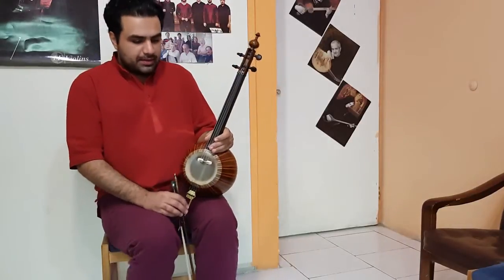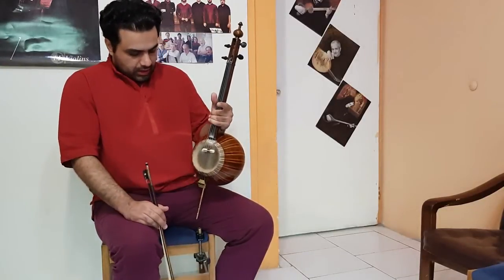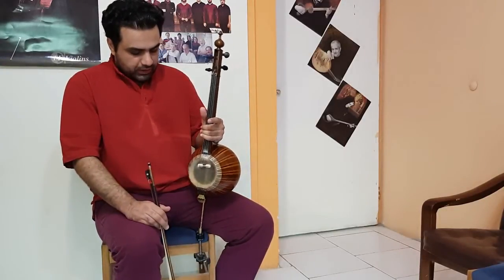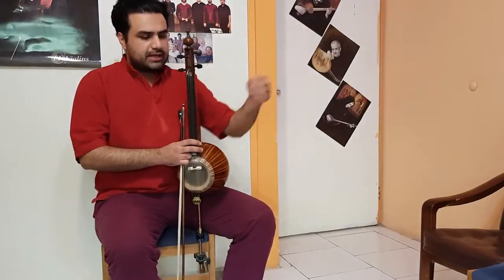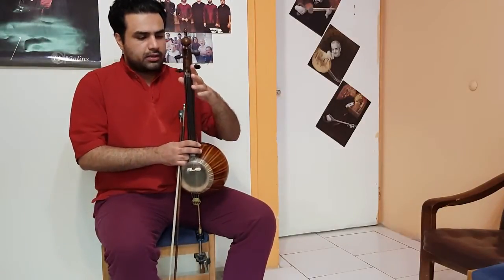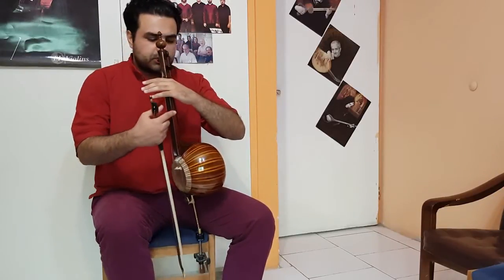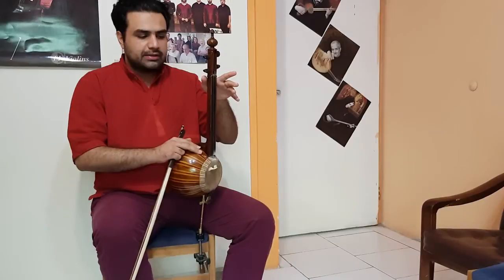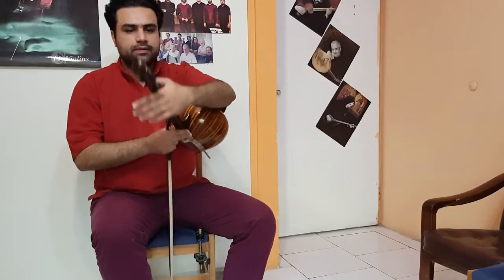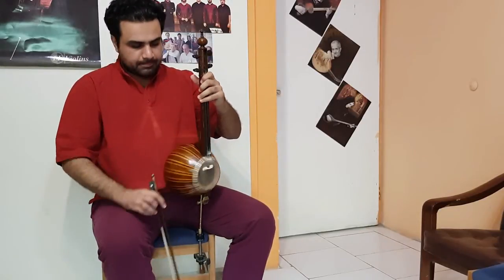We make a space for it on the left side of the body. The peg box must be in front of our shoulder, so the left hand is located here. The left hand must be direct without any angle, and the thumb is located here — just like this.